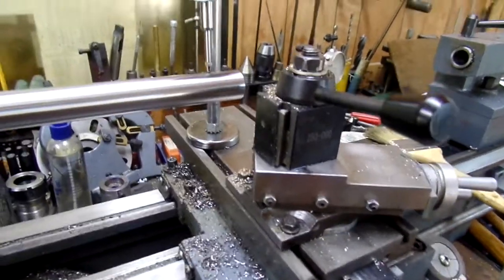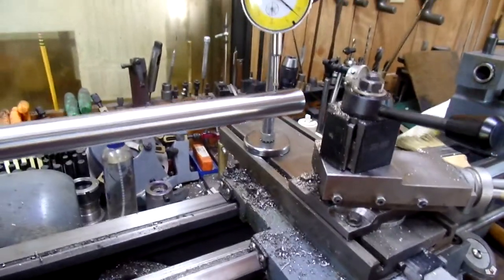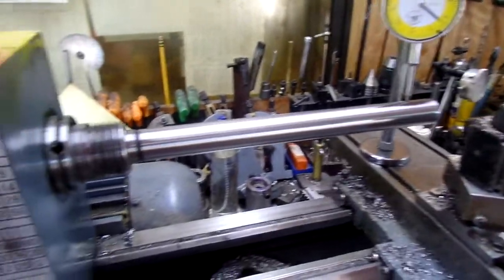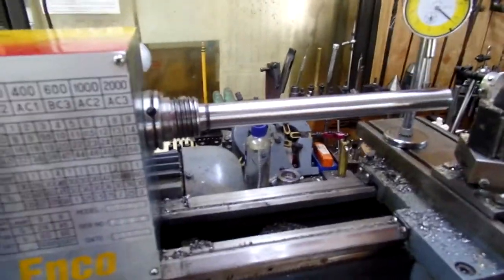I'm a learning machinist — I'm new to this, I'm 72 years old — and sometimes I don't get to the core of things when I think them through. But there you go, have fun.